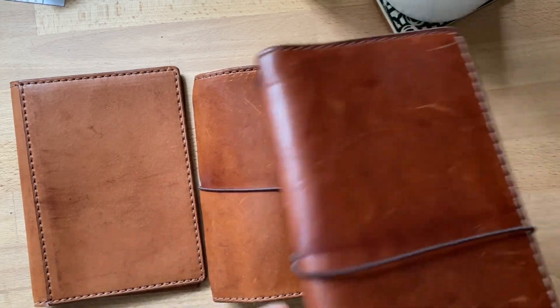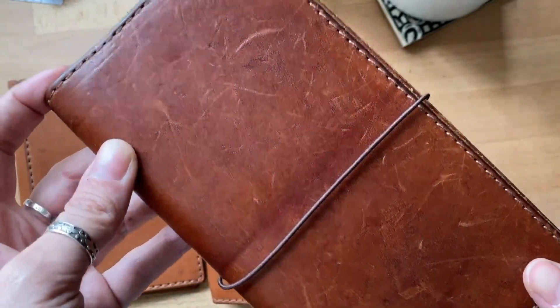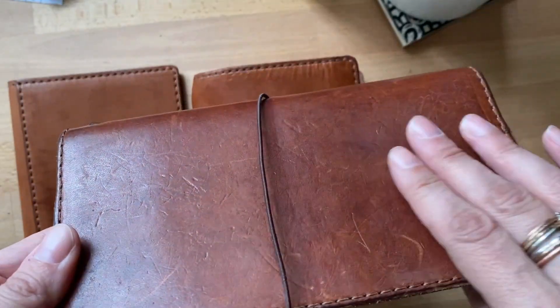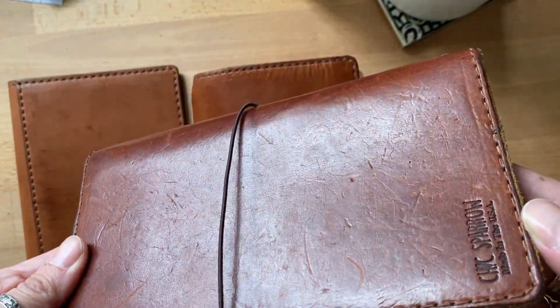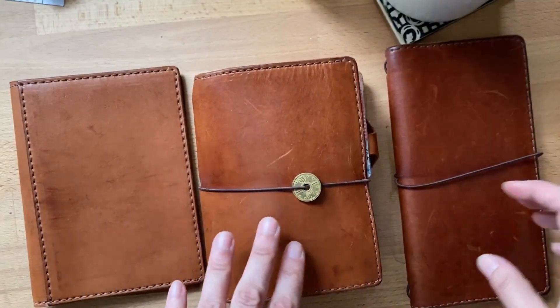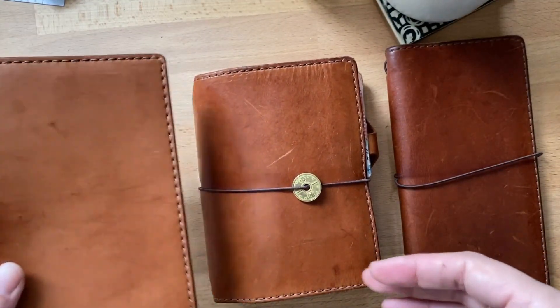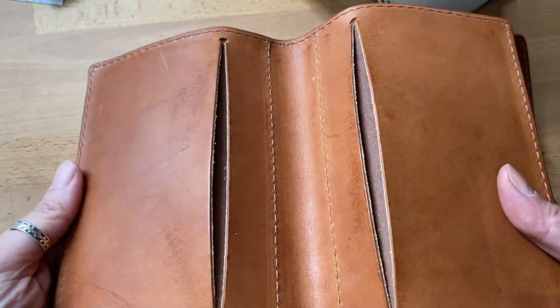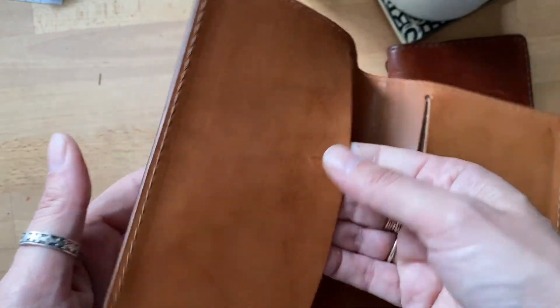This one is beat up — I leave it in my purse, it has gold leaf on it, so you can see all the wear the keys have done to it. I absolutely love it; this is really my favorite leather. The only reason I haven't used this other one is I don't know that I'm a folio person, so I'll probably put it on the market.